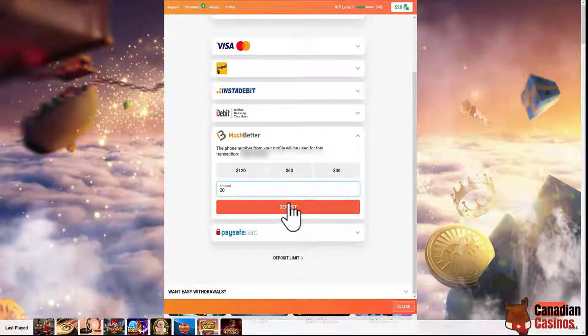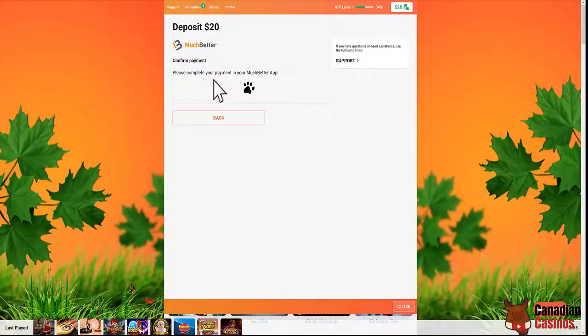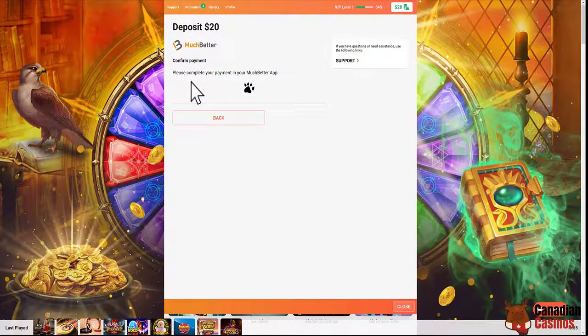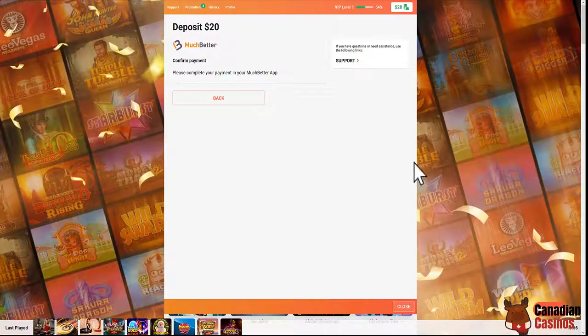So let's say $20 — click deposit. It says: please complete your payment in your Much Better app. So I'm on my app — you can't see that right now. You have to confirm your payment and you need to have money already in there, so I'm going to do that right now by clicking one button.